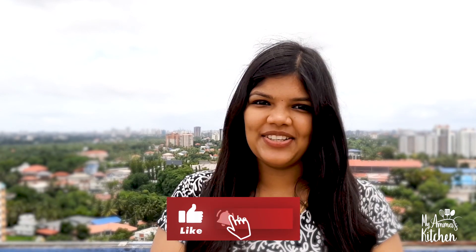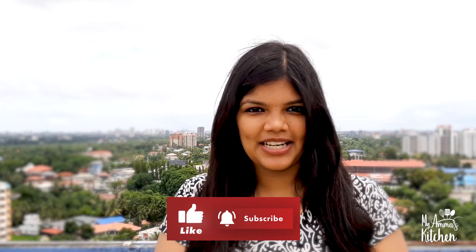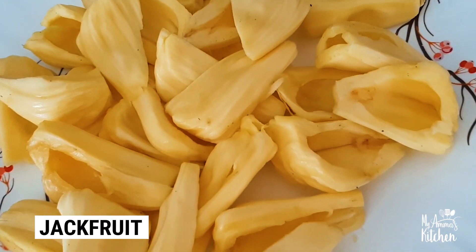Please like the video and subscribe to the channel if you enjoy it. Thank you, and let's get into the rest of the video.